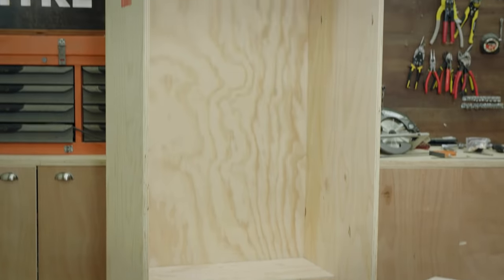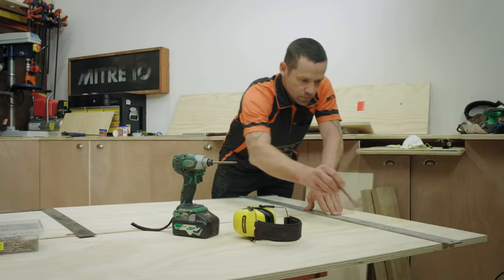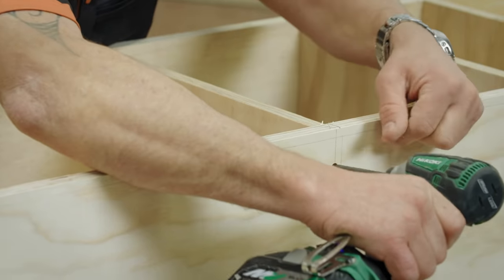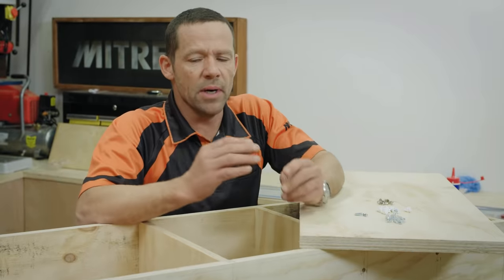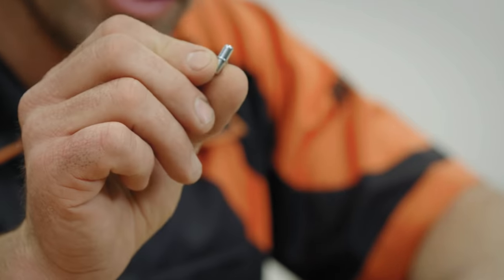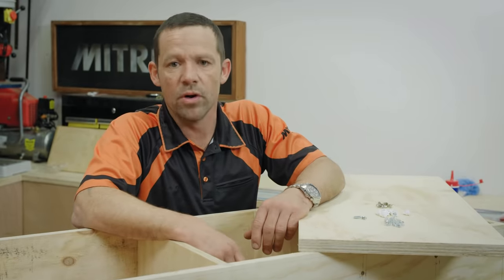My big unit's done. Now it's time to start assembling the smaller unit — effectively the process is exactly the same. I'll mark and pre-drill all the pieces, then fix them together. I've fixed my shelves in permanently, but if you want movable shelves it's pretty easy — you can buy a range of different shelf plugs. All you do is drill a 5mm hole and put a series of holes in — that way you can have as many shelves as you like, wherever you want.